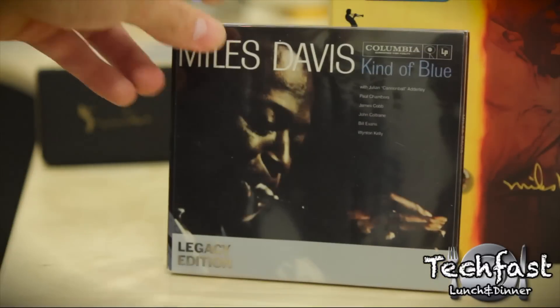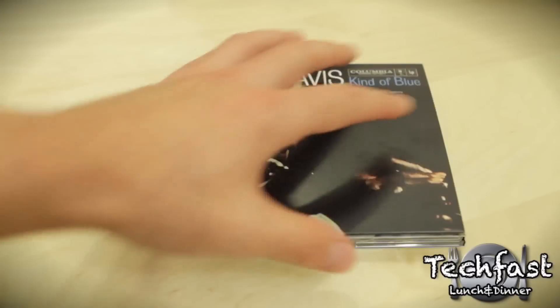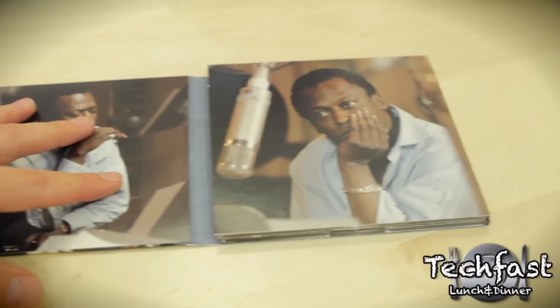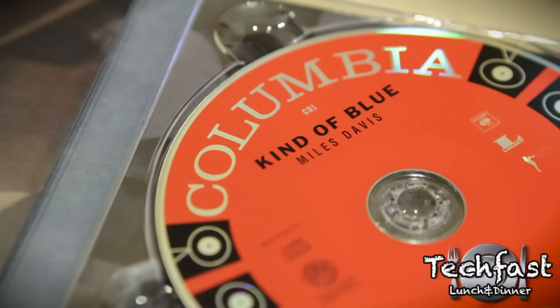Now because this is a tribute set, you're going to get some bonus items, starting with the 50th Anniversary Legacy Edition of Kind of Blue, which includes two CDs and one DVD — so you get about two hours of music, about an hour of video. This alone is awesome if you're a Miles Davis fan.